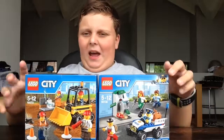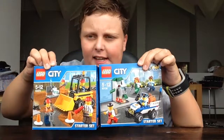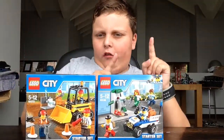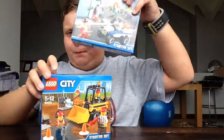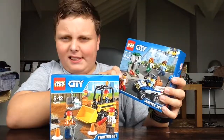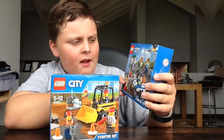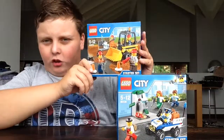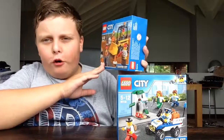Hi, I'm Tristan Jubia and we've got the Lego City Starter Set. We've got the construction on this side and we've got the police robbery on this one. The police robbery set number is 60136 and it's ages 5 to 12. The building construction starter kit is 60072.